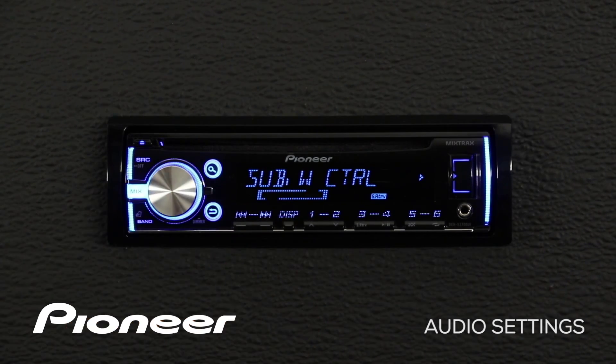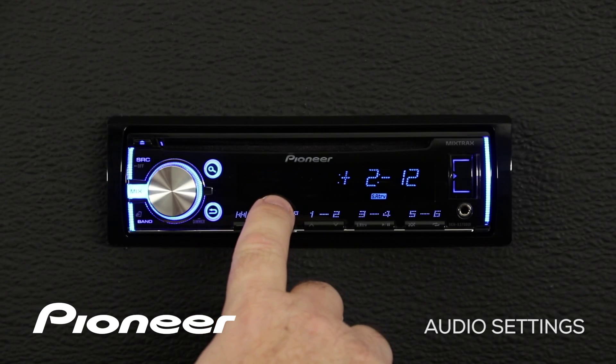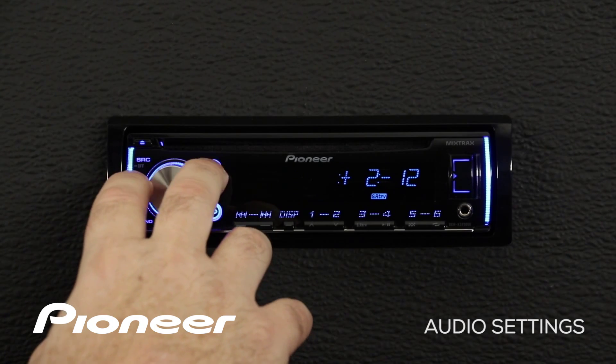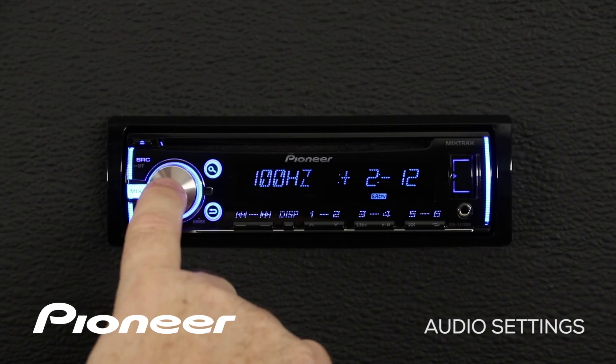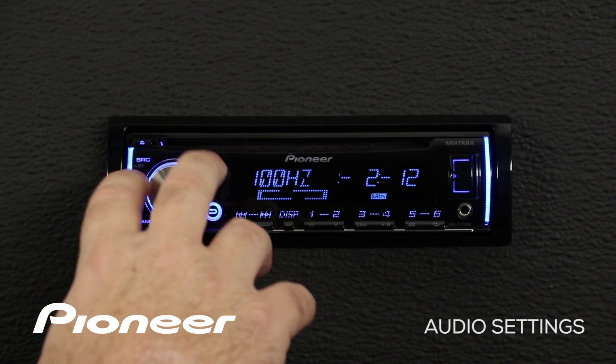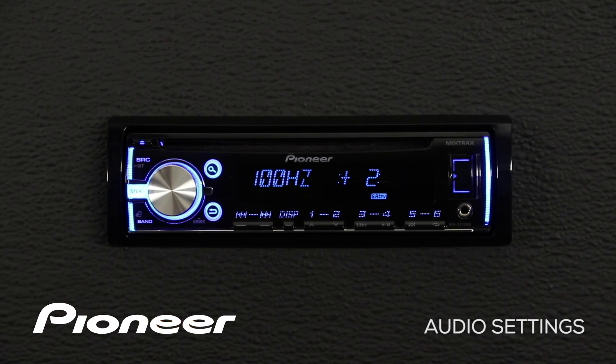Let's roll over to our next setting, which is subwoofer control. Please note that the subwoofer control setting only appears if you have the subwoofer output switched on. We'll enter the subwoofer control setting, where we can choose a crossover frequency from 50 up to about 200 hertz — we'll set it at 100 hertz. Then we can boost or cut the subwoofer output, and pressing in again allows us to choose a slope: either 12 or 24 dB per octave at the crossover point.